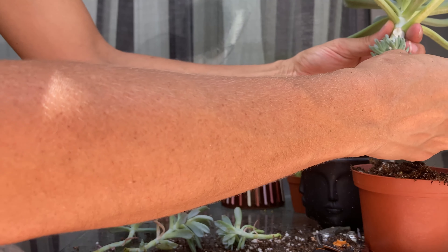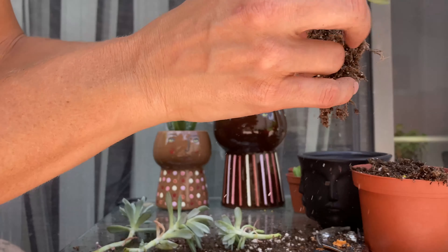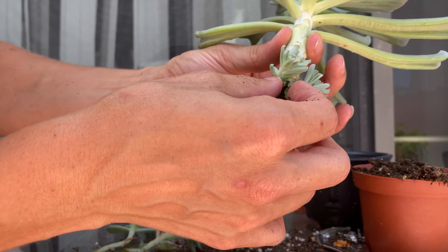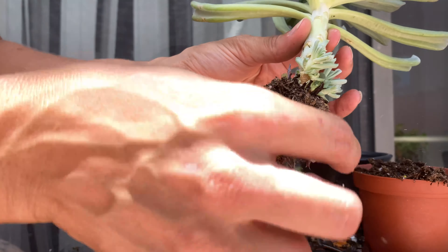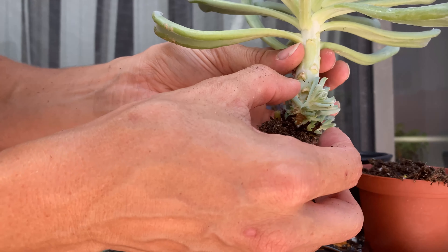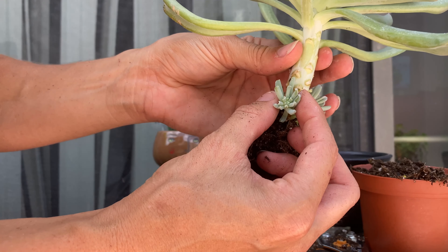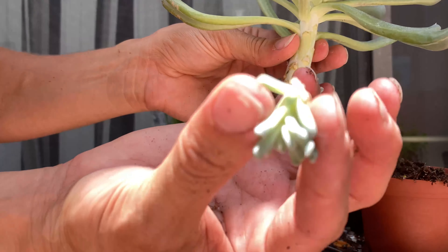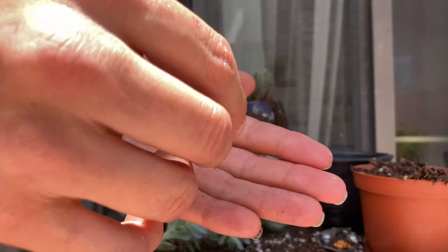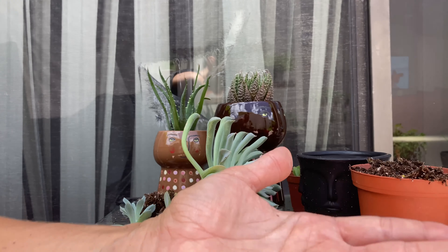I want to take off some of the ones that are growing on here so I can plant the stem a little bit lower. I don't always take off growth near the bottom unless you have a big ugly section that you want to get deeper in the soil. When you do that, you want to be as careful as possible — grab it low and just twist it off a little bit. That one came off really nicely.